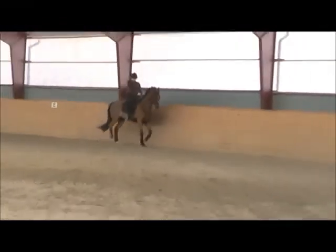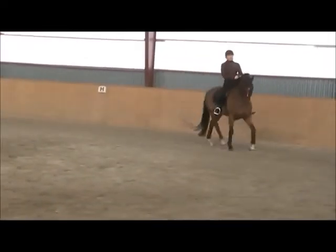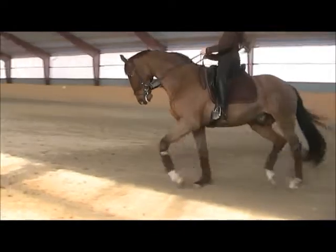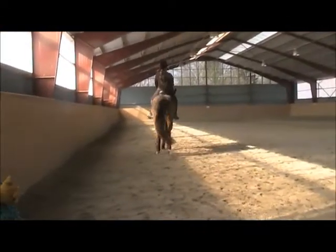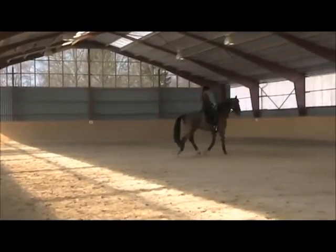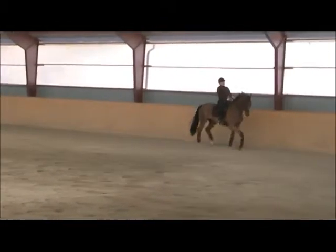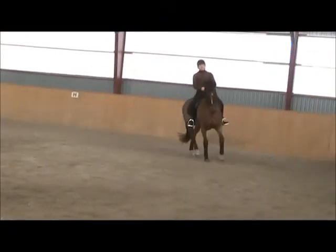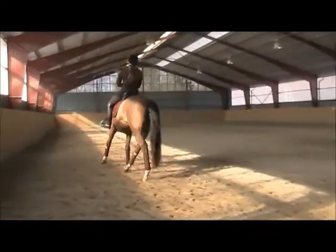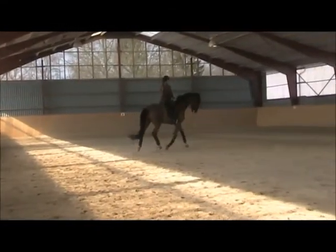Here on the circle, ask him to canter — so you're really preparing, especially to this right side, and then make the transition. So you have lots of preparation for this one, and every time it works. Let your half-halt come through on that left rein. Keep the right flexion and half-halts have to come through on that left rein, so you're loading the weight on the right hind leg.